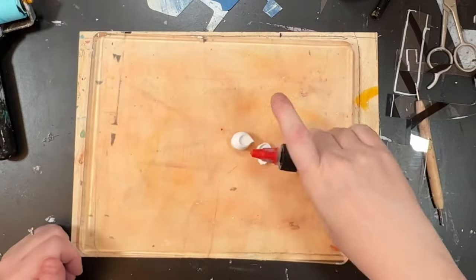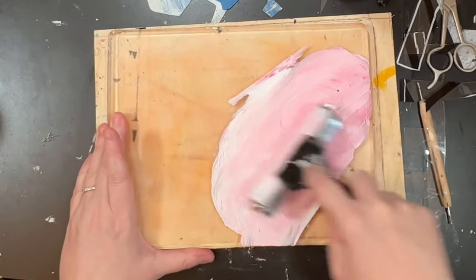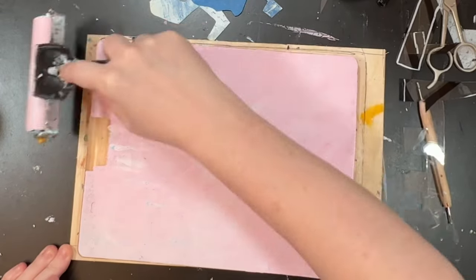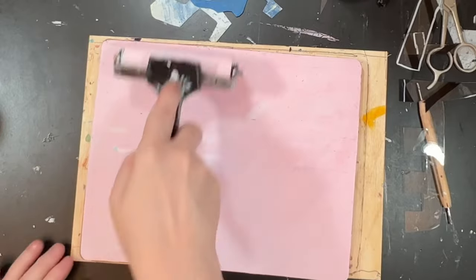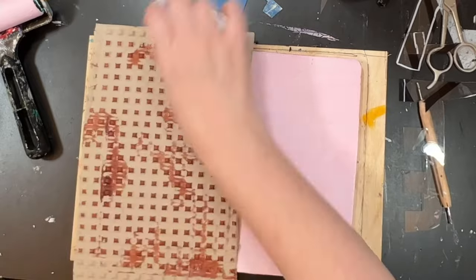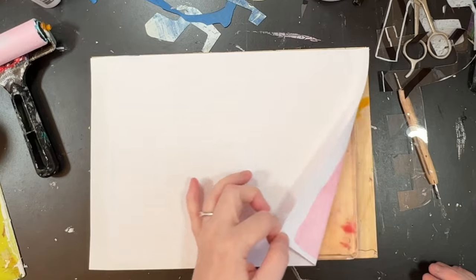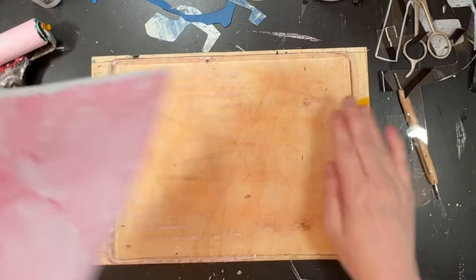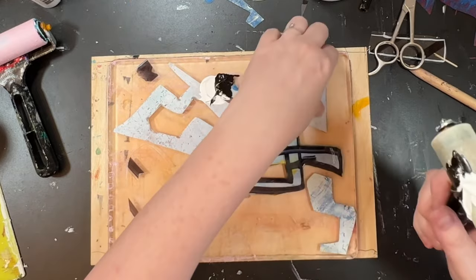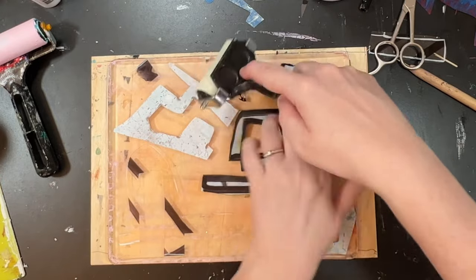Most of these are basically one background and then a stenciled layer on top. I love the high flow acrylic paints with the heavy bodied acrylic paint because they make these ice cream colours — they're so pastel and beautiful and pretty. I really do like that packaging. This is grey — I've added black high flow acrylic paint onto here.